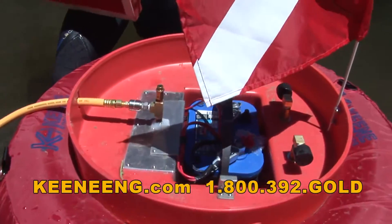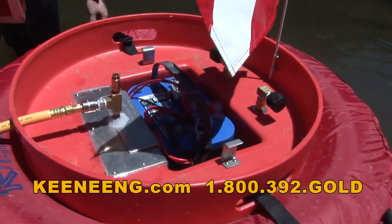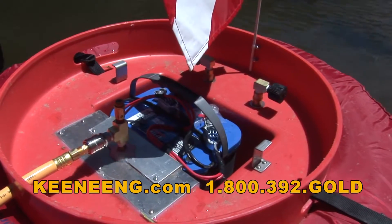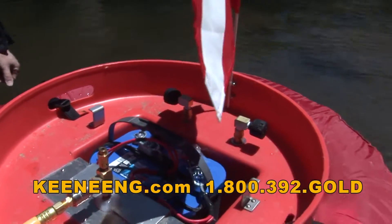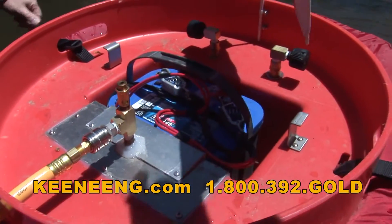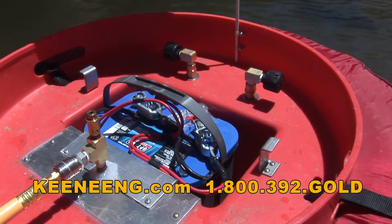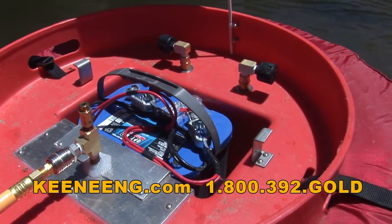We're using one of the better Optima blue top batteries. It's a deep-cycle RV marine type — not the real wide one, more the medium size. But a battery like this will carry typically one guy anywhere from three to seven hours, depending on how hard you're breathing.